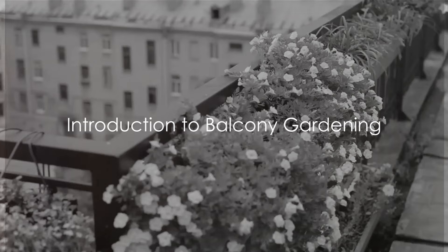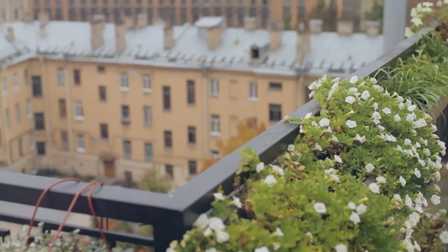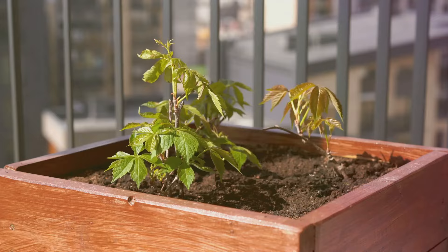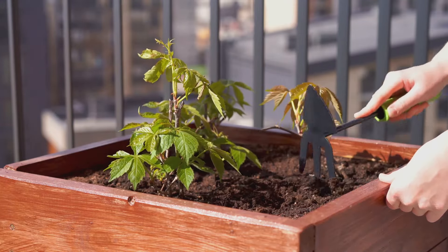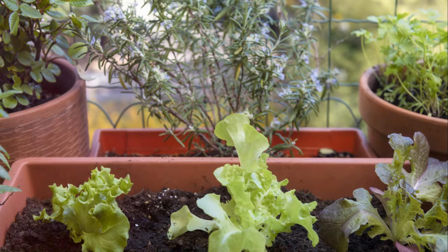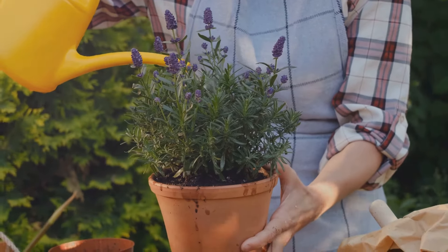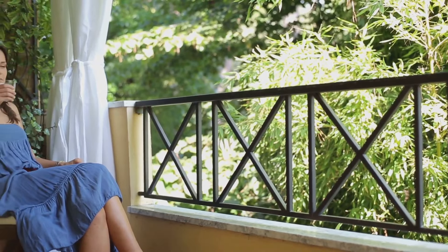Think you need a big yard to grow your own garden? Think again. Welcome to the world of balcony gardening. In this urban jungle we live in, space is a luxury, and a garden seems like a distant dream. But what if we told you that the tiny balcony in your apartment can be transformed into a lush, green sanctuary? Balcony gardening is a real thing, and it's been gaining traction amongst urban dwellers. It's not just about adding aesthetic value to your home, but it's also about creating a personal space that promotes relaxation and mental well-being.